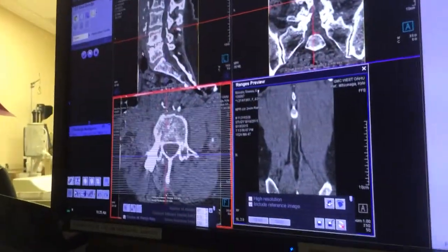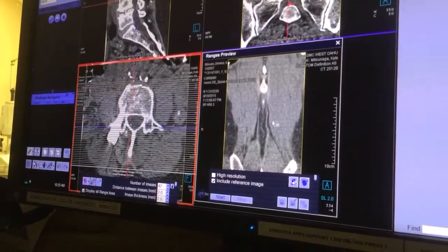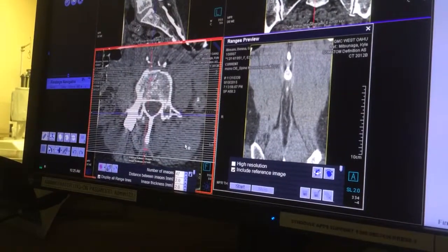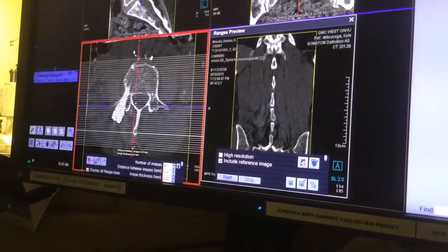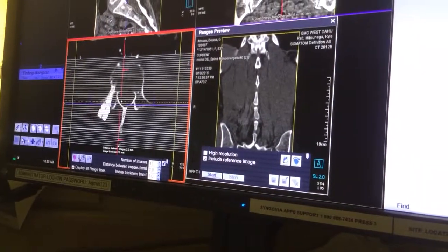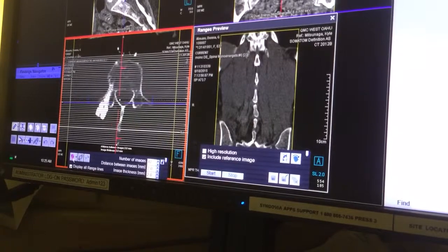That's a coronal soft tissue — it's soft tissue, not bone. So if you want a bone window, you can either window it — take your middle mouse and do this with it. Or you can use the other recon that you have if you want a sharper recon with the bone already on there. Then you can hit start again.